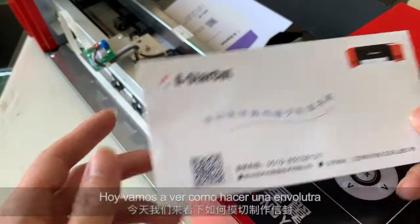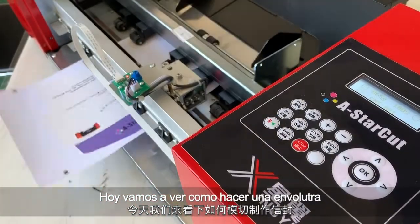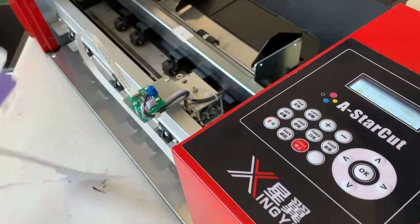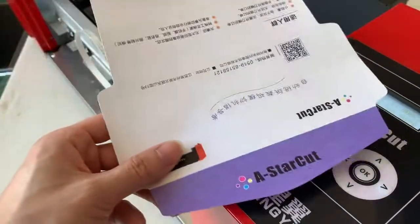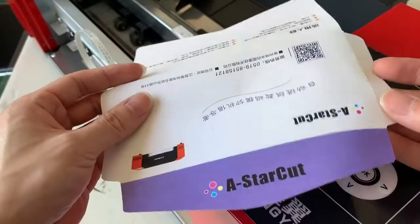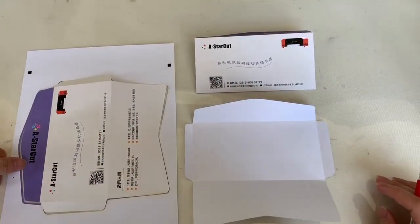Today let's see how to make a customized envelope with a star cut. We cut it through with a grid on the back side. Let's see how to make it and how to achieve this.